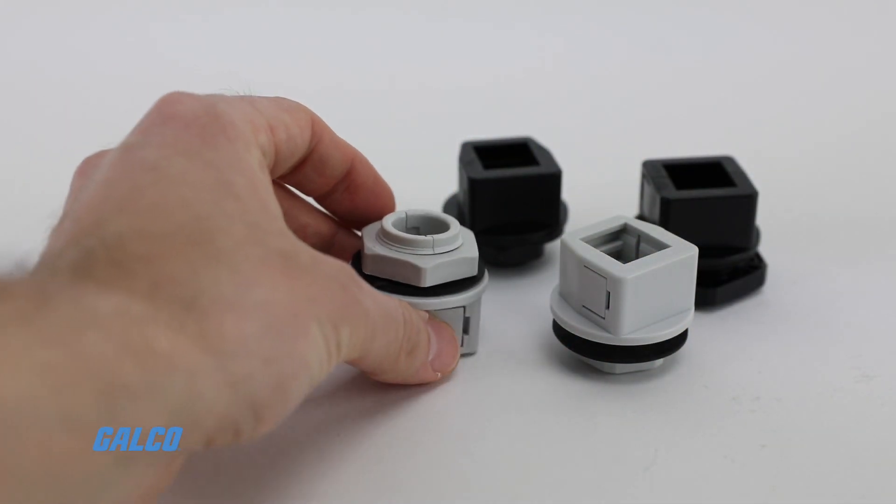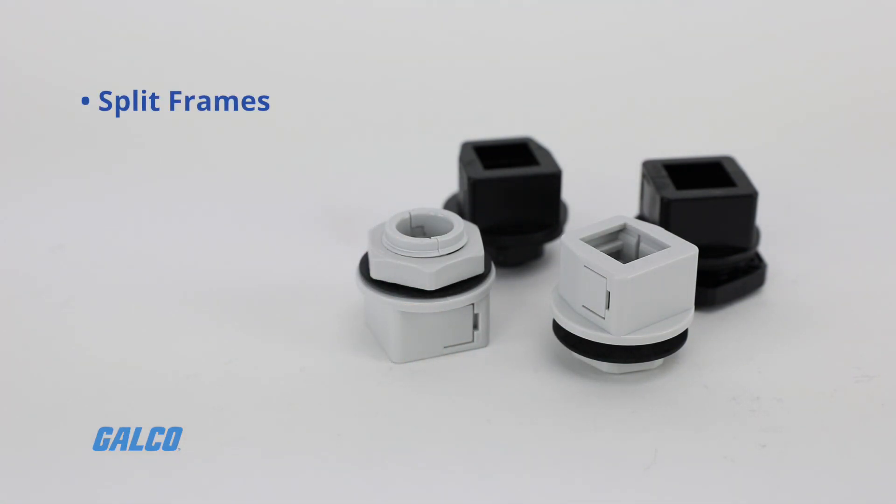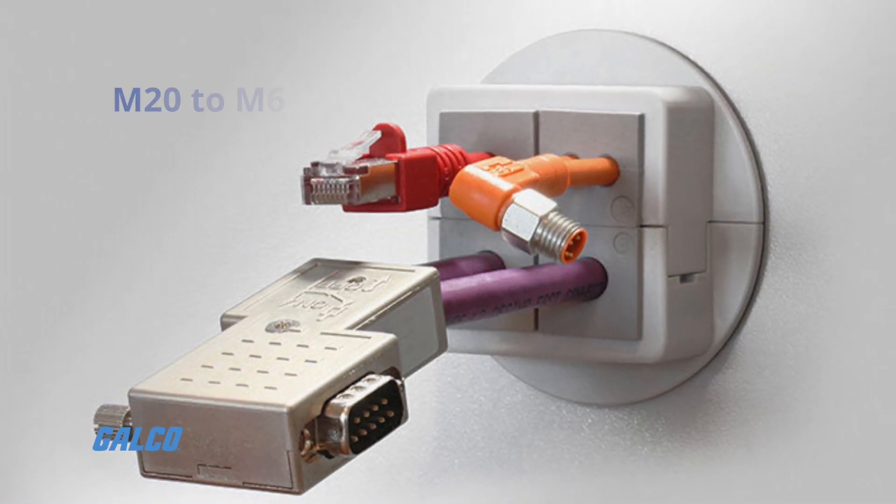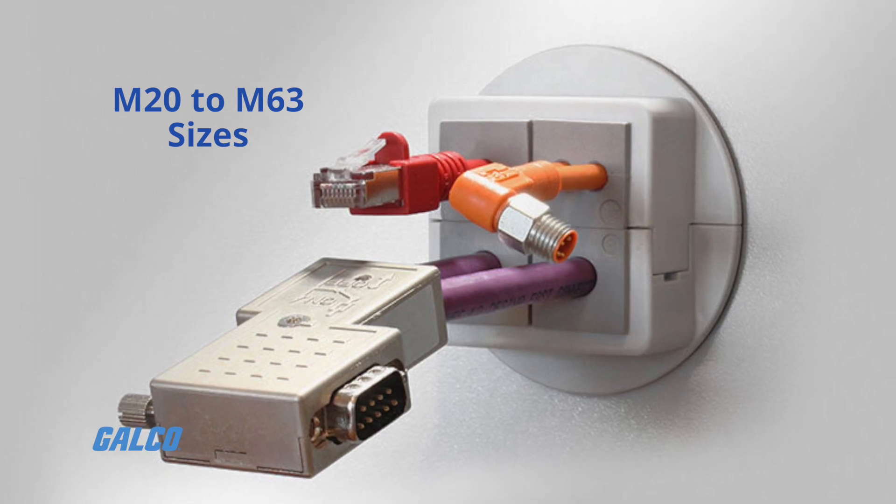The KVT series covers a variety of split frames, grommets, lock nuts, and sealing rings to quickly route cables from M20 to M63 sizes.